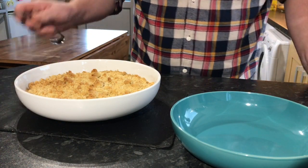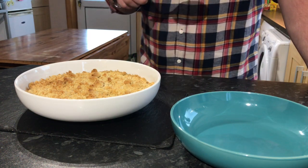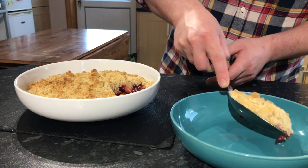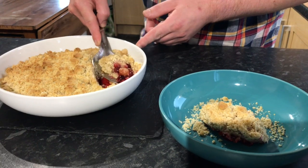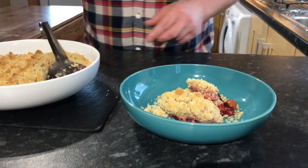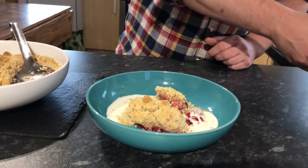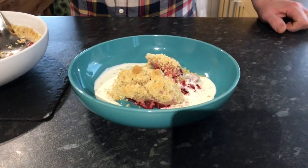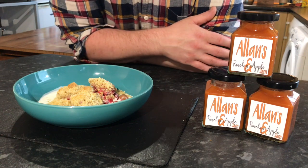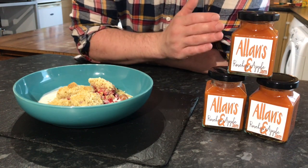So there we have the crumble — all good to go. I actually added a couple of extra clusters on top as a nice little touch. All the fruits come together with a nice crumbly top. So there we have two fantastic dishes made from foraged ingredients: our heartwarming mixed berry crumble and our apple and rosehip jam. Little yield, a lot of work and effort, but fantastic flavour.